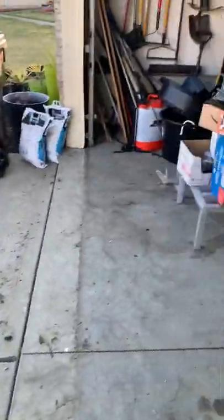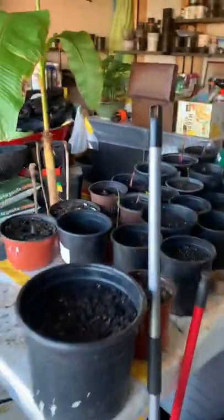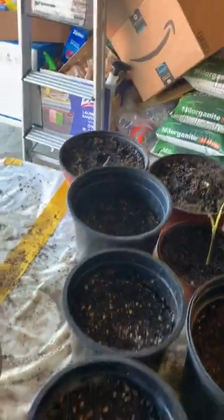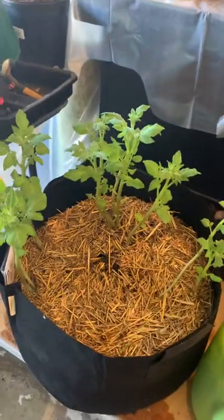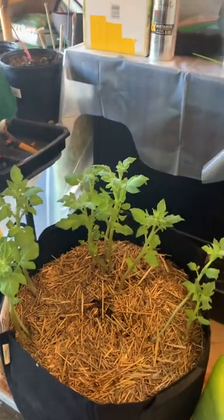I expect to have some decent potatoes in there. In the garage I've got random cannas and a few more banana tree bulbs kind of sprouting out a little bit, so I decided to pot them up to get them started growing. I also have a grow bag with potatoes in it so I can compare the differences, and eventually I'll put some in the ground.